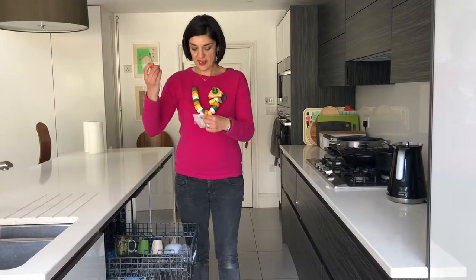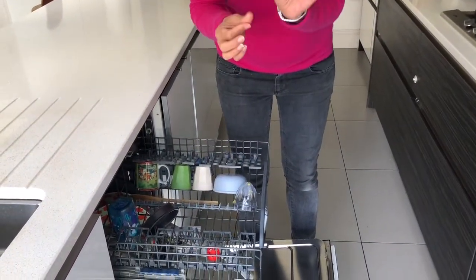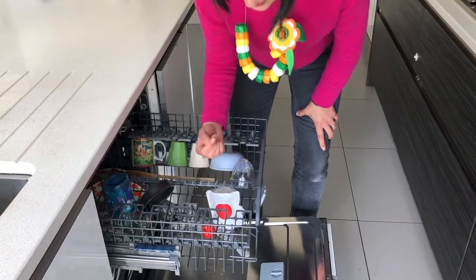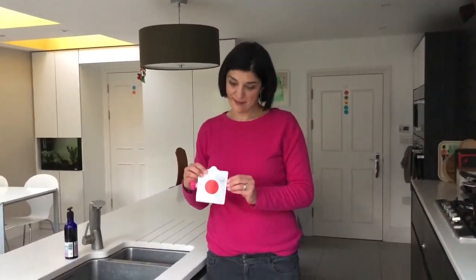Take off the cap, pop it on the ledge, flap out the Doggle bag and then put it on the prongs sideways so that the water can circulate through it properly.